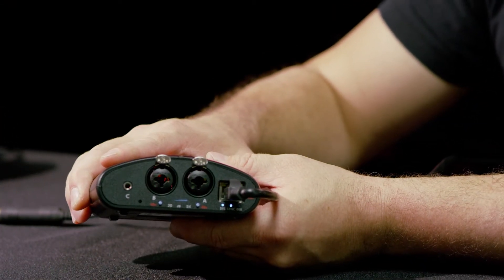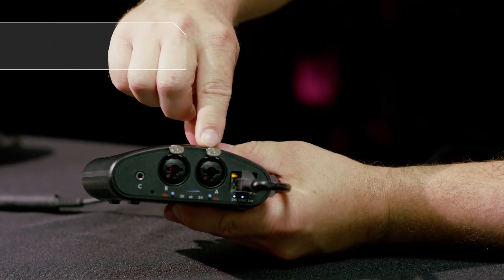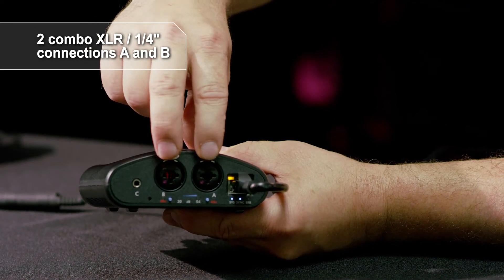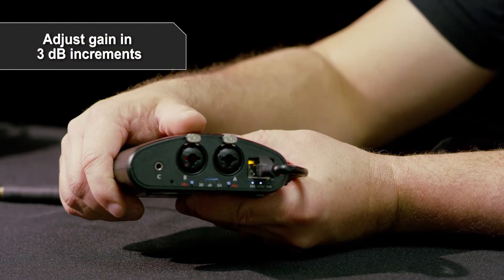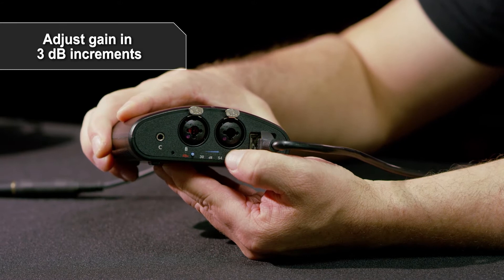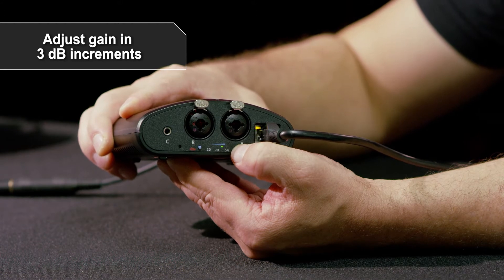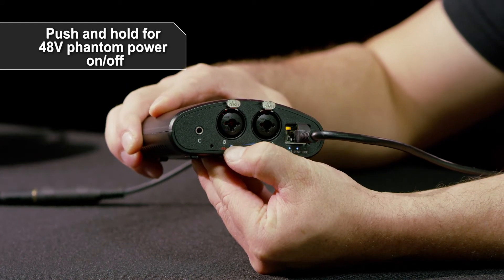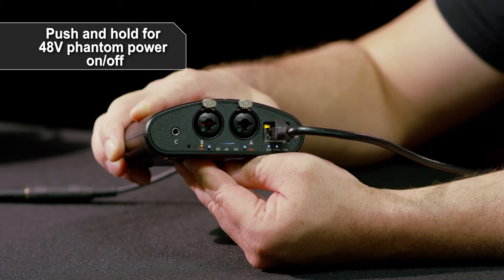On the bottom of the device is your interface — all your inputs and your Ethernet connection. You've got two combo XLR quarter-inch connections with a studio quality mic preamp and adjustable gain via the blue button, adjustable in 3 dB increments. Push the button to choose the gain of either microphone input, or push and hold to turn phantom power on or off for A and B. That is true 48-volt phantom power.